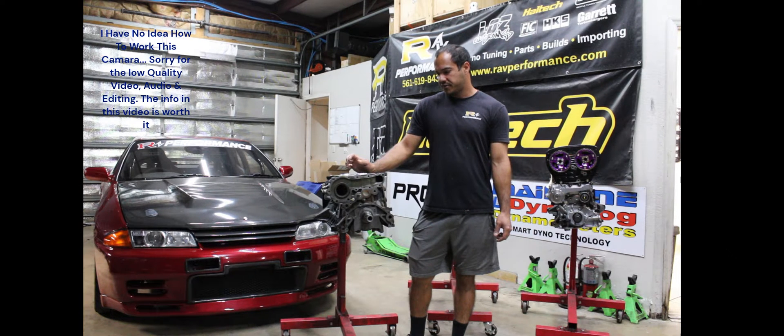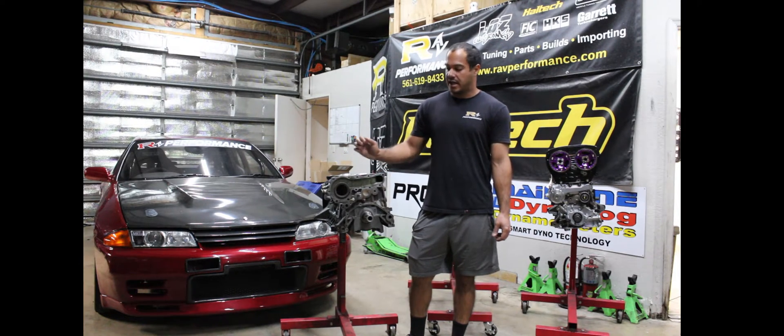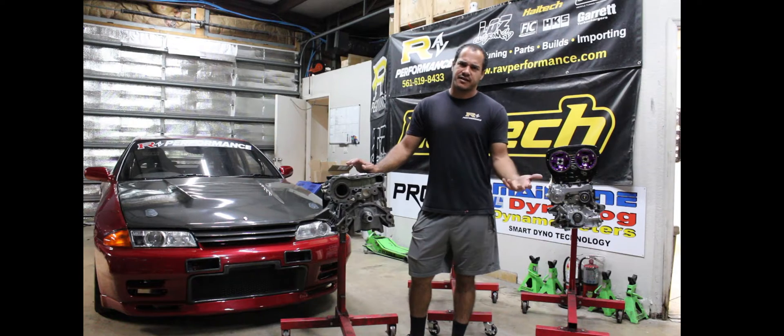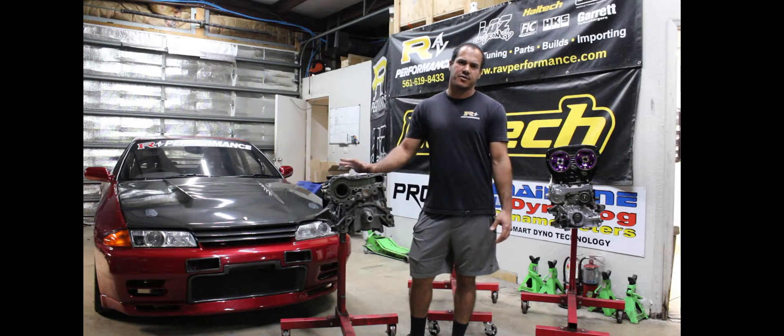This is a video on RB26s cracking — where they like to crack, why they like to crack, and the things we do to prevent and fix them when they do crack. We're going to go into different horsepower levels, solutions, things to look out for. The whole idea is just helping people make stronger, more reliable motors, the way we do it.